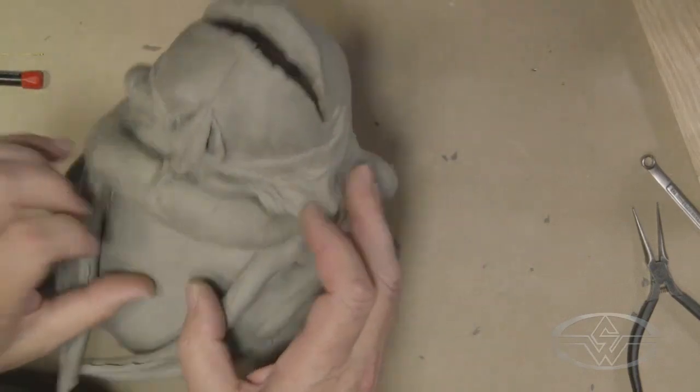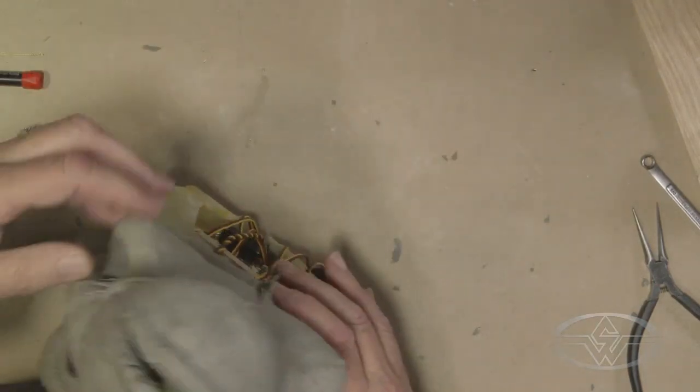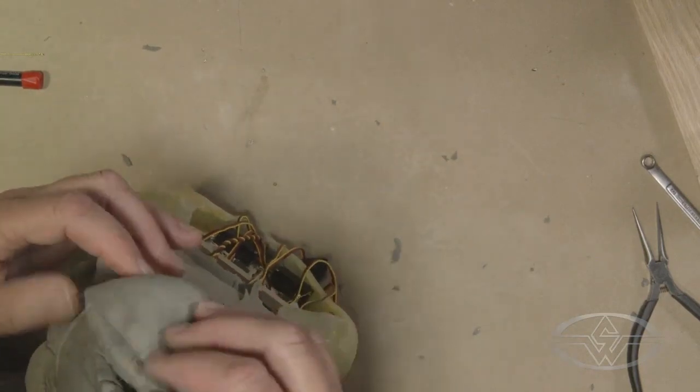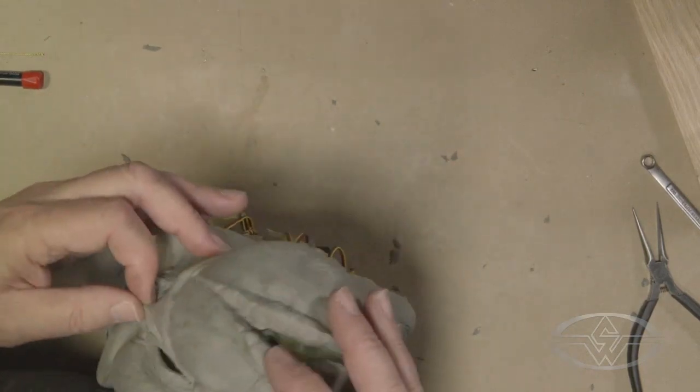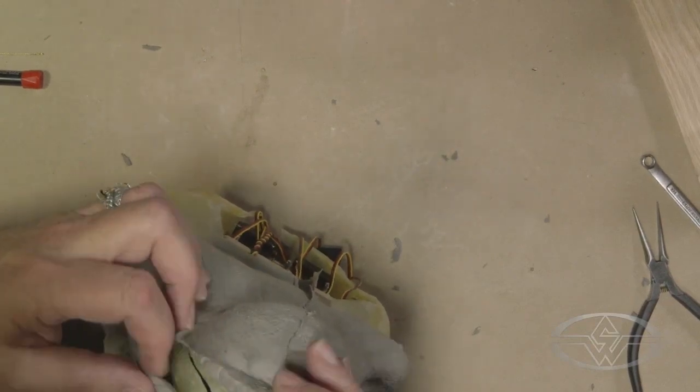We strongly advise you at home not to rush this process like Craig is forced to do today. You can very easily tear your foam, and although you can patch and repair it, it's just a test skin — you don't want to have to repair it.